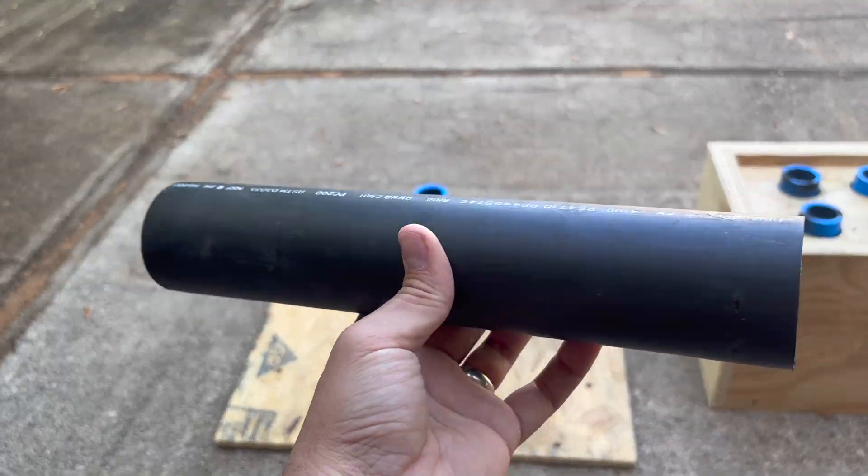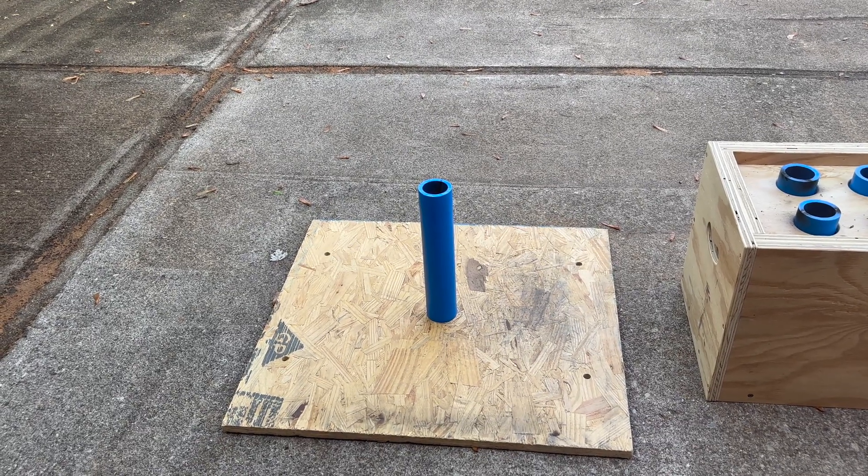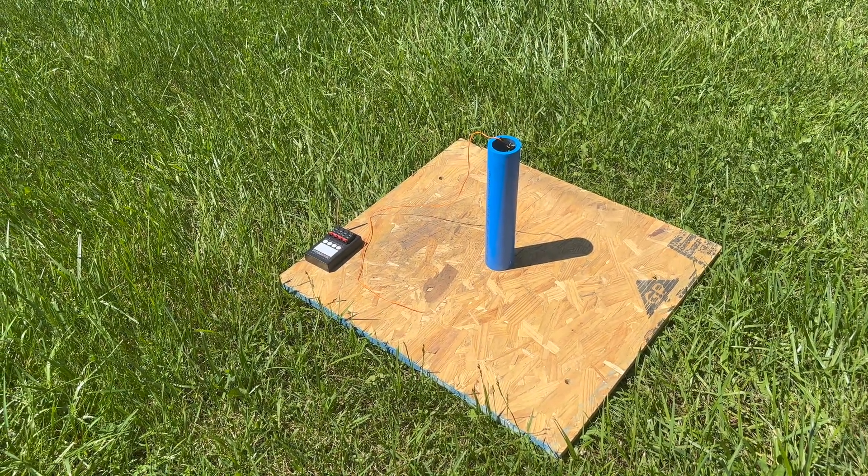I've tested out these DR11 tubes quite a bit, but I've never tested out the DR9 tubes, so I can't wait to see how they hold up. I'm going to be remote firing this because I don't want to be anywhere near it when it goes off.